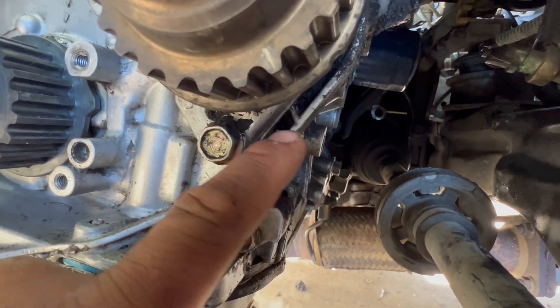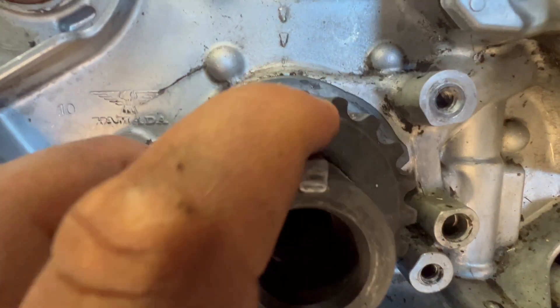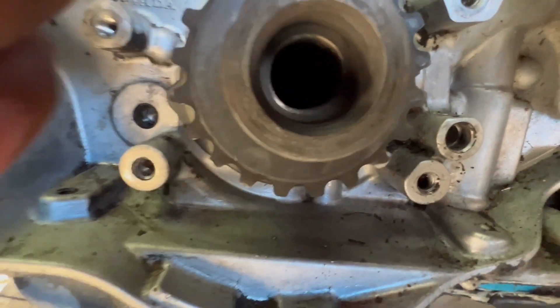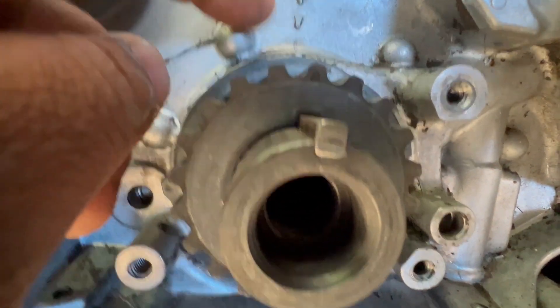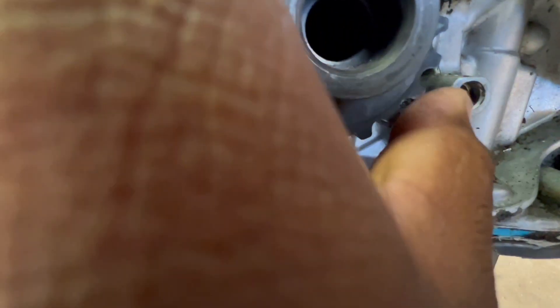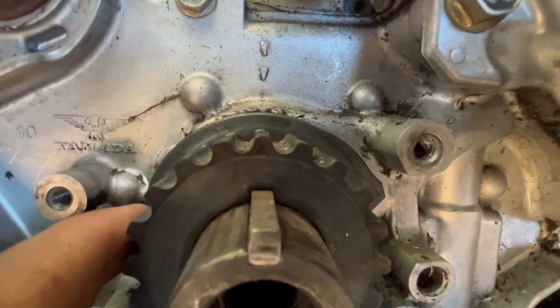Now the crankshaft pulley — this notch right here has to line up with this one. There's a little one too right here. If you see this one, moving back a little bit, right there — you see it's right on.